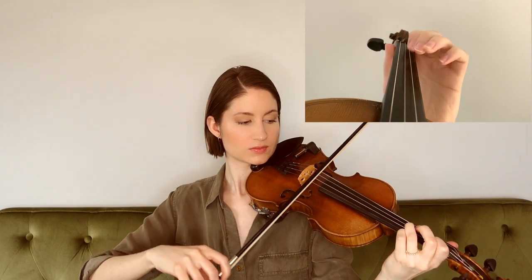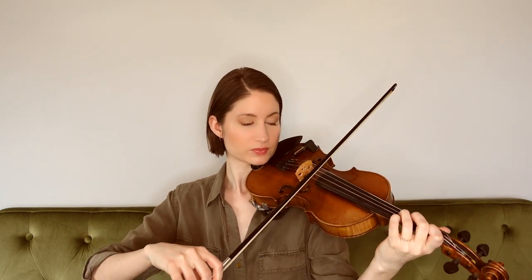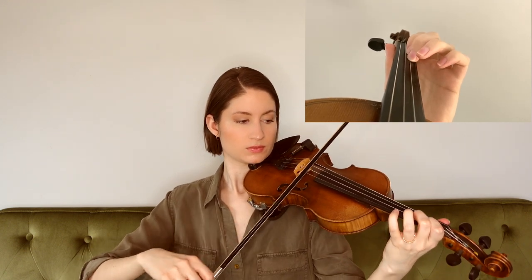Getting into the B section, we start on a G, our third finger on the D string. We had a quick little string crossing there between the D and A strings. For the next phrase in the B section, we have the same rhythm as the first phrase but the notes are different, so be sure to listen for those. Hopefully, if you're listening for patterns, you'll notice that the first phrase of the B section ended on a lower pitch and then the second phrase ended on a higher pitch — we went down the first time and up the second time.